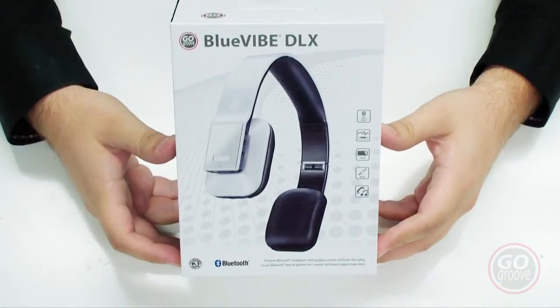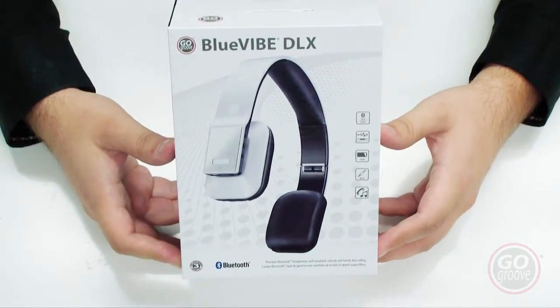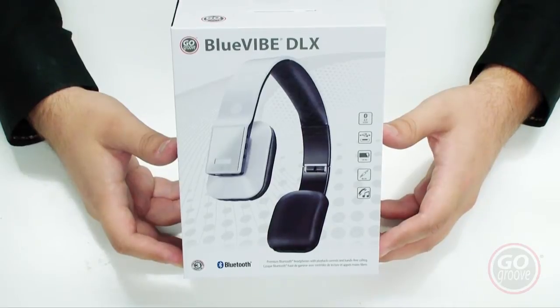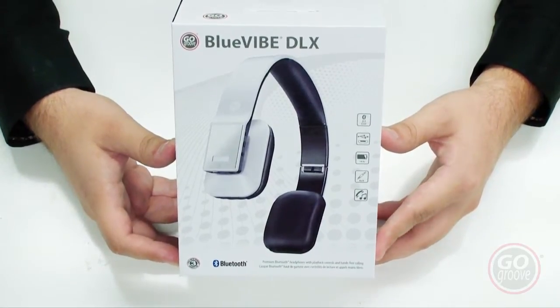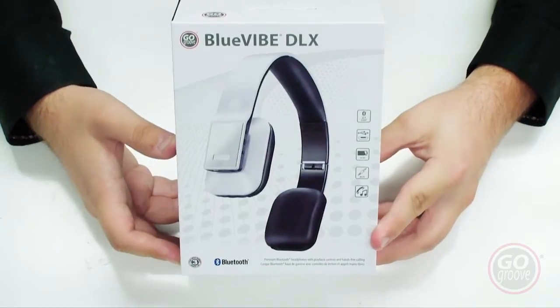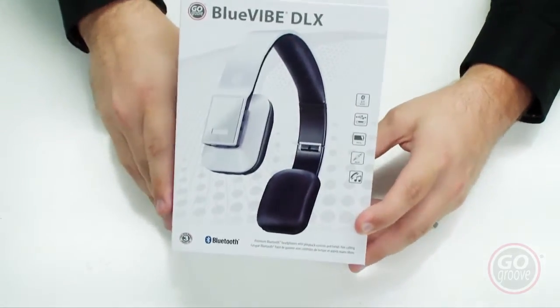These are the GoGroove Bluevibe DLX. They're a Bluetooth headset and they're going to pair with any Bluetooth enabled device — smartphones, tablets, MP3 players, and computers, provided they have the necessary A2DP Bluetooth drivers. It operates with Bluetooth 2.1 and has micro USB charging, so there's no proprietary cable on this headset.